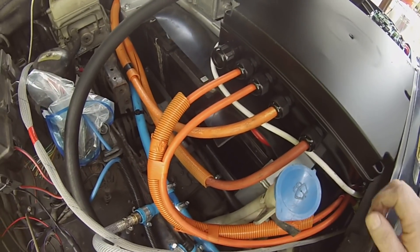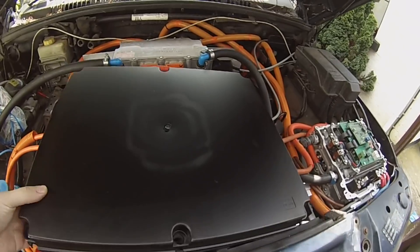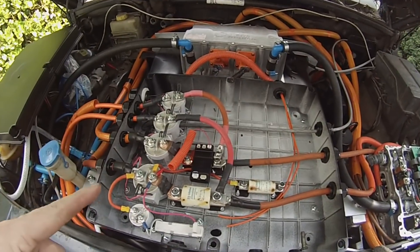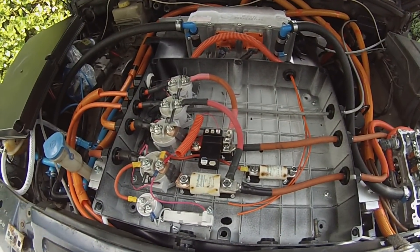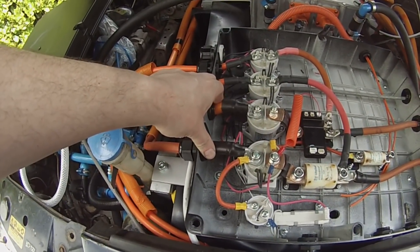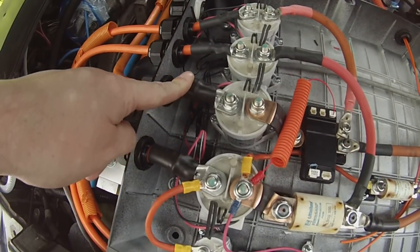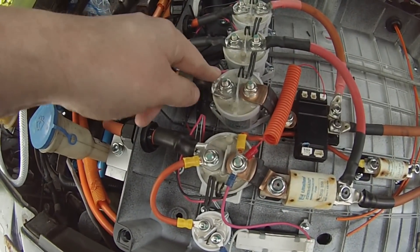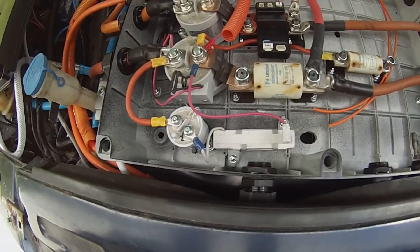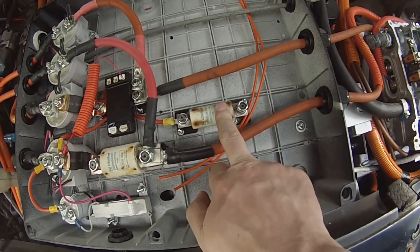We've got our orange HV cables all coming into our high voltage junction box. Inside here, all of the high voltage power cabling is done. These two lines bring in our full pack voltage — positive here, negative here. We've got the negative main contactor, the positive main contactor, the pre-charge contactor, and pre-charge resistor.